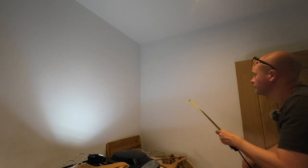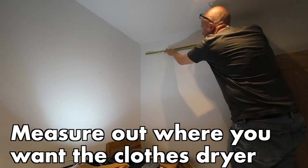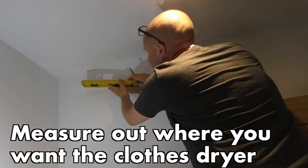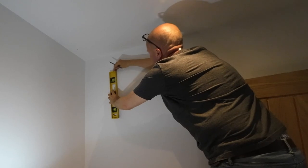Now I've got the height, next I need to see how far across I want to put the drying rack, which means I'm measuring across because I want the clothes hanger to be halfway across the counter — I want it to be centered with the counter at the bottom.